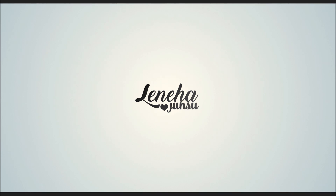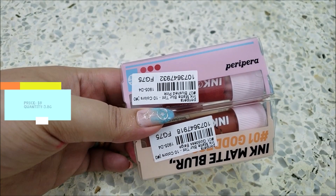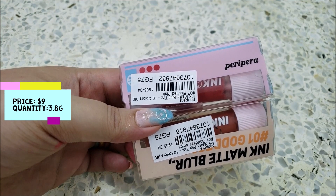Hello friends! This is me, Laniha Junsu. Welcome back to my channel. Today, we are reviewing Peripera Ink Matte Blur Tint in two shades.